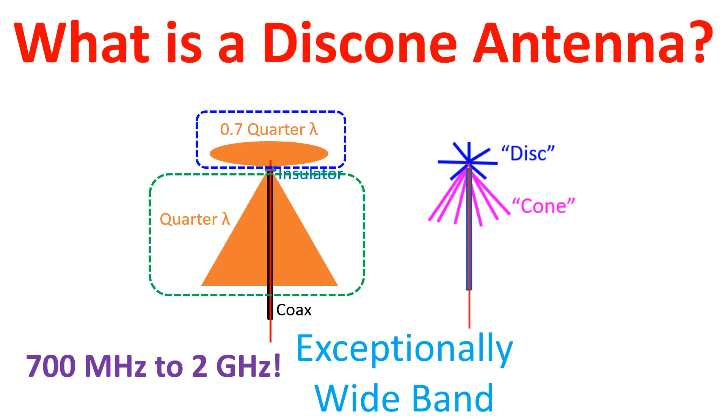Instead of solid metal sheets, metal wires or rods in a spoke configuration can be used to approximate a solid surface at lower frequencies. This reduces the risk of damage to the antenna by wind.